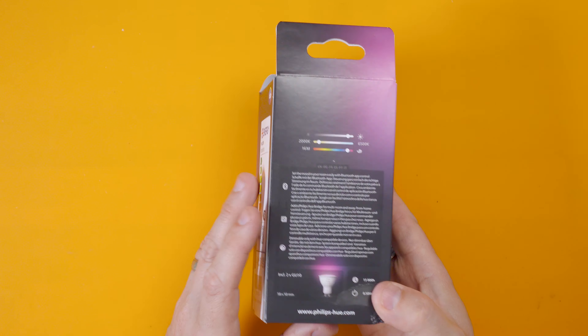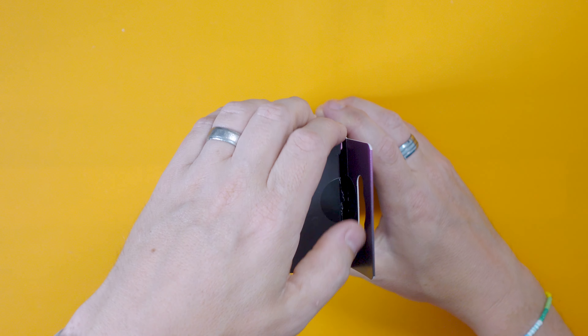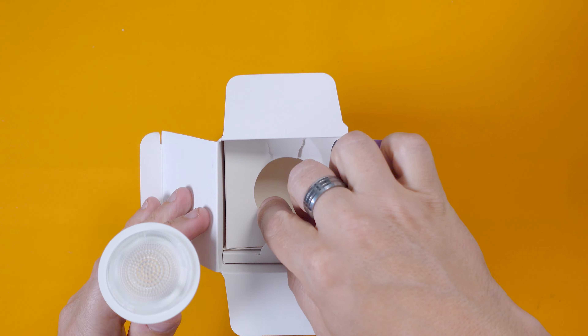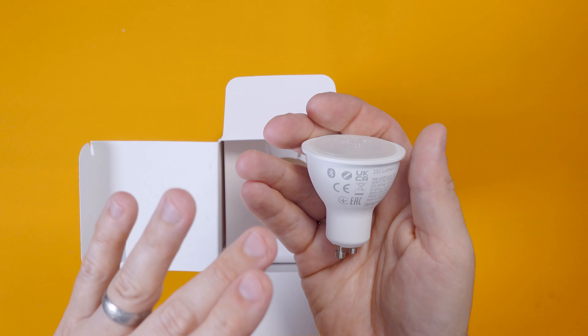Hello and welcome to today's video. Previously you might have seen me struggle to put up an IKEA Hektar light fitting in the studio. I just don't know how I'm going to do it. And now it's time to put some proper lamps in them, and this is what I've opted for.